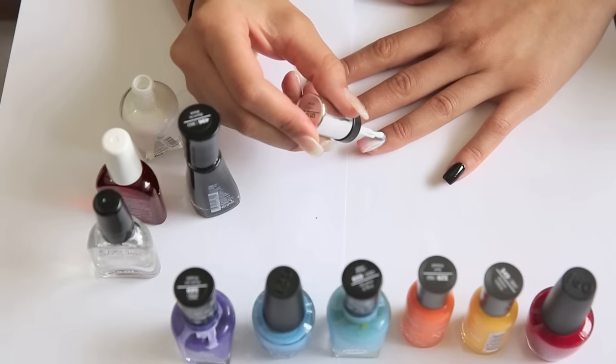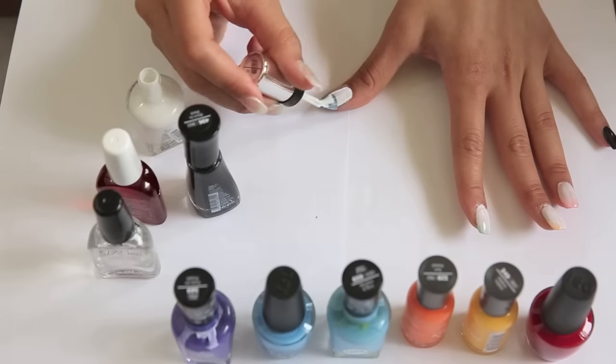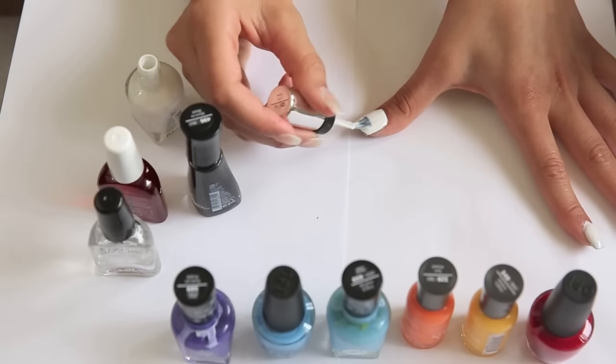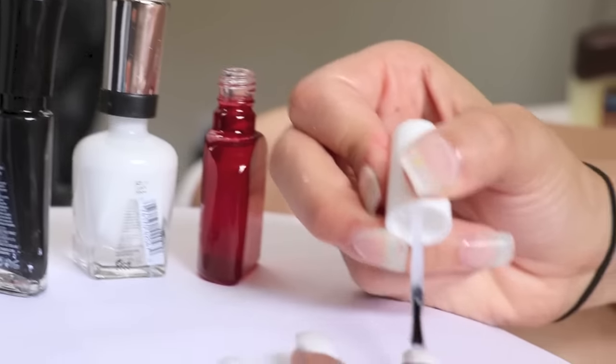You could just put one coat of nail polish on so that the under nail shows, so that it kind of looks like an ombre effect. But I'm gonna put two coats. Now apply the top coat onto all of your nails and you're done.